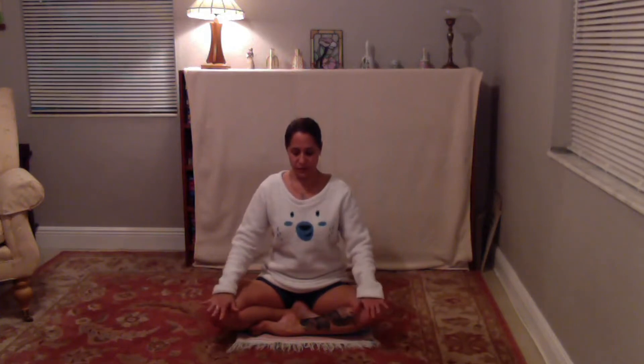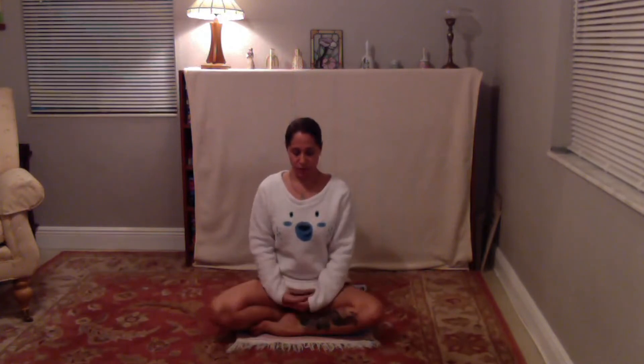Begin to gently close the eyes or keep the gaze softened. There's no right or wrong way to keep the eyes, other than unfocused, to allow that inward movement. Palms can be face down on the knees or face up. You can find a mudra, or you can keep the palms right over left, folded in the left. Finding that place for your hands that can remain still for the next 15 minutes.